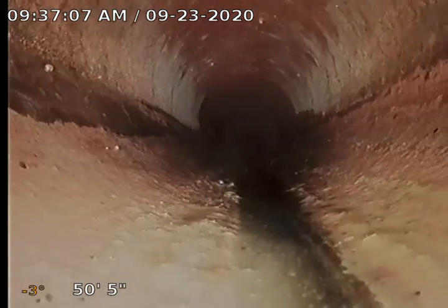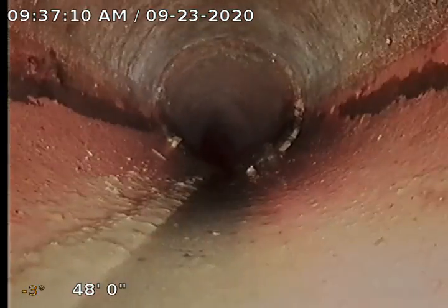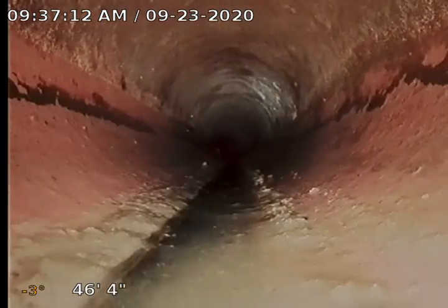Right there we do have a pretty good ball of roots. That was all under water when I went down and then I pushed through it. A few more roots right here. Once again, it's a clay sewer — we expect separations, we expect roots.